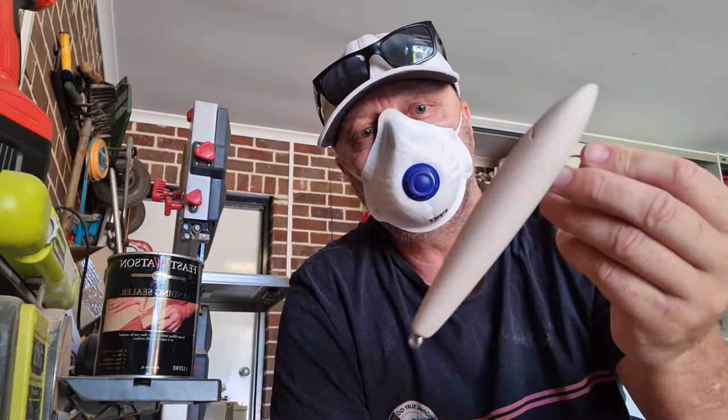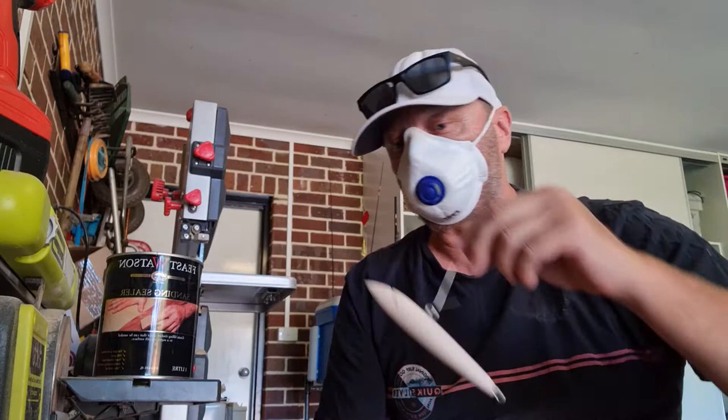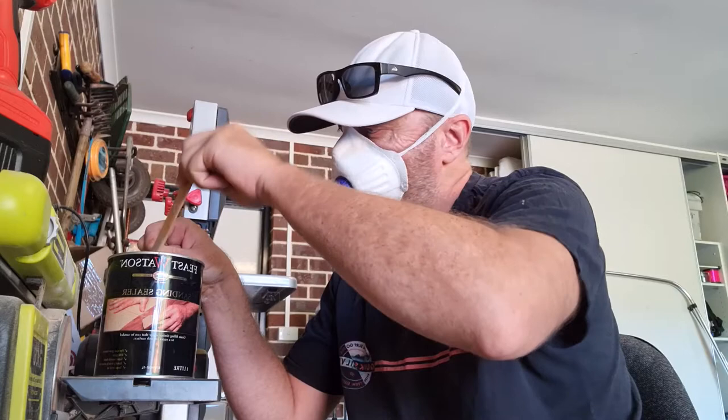At this stage the lure's all sanded and I've attached the hardware for the hook hangers. Now I'm going to seal the wood. I'm using a sanding sealer — I'll probably do at least two, maybe even three coats depending on the timber. Being balsa, it's quite porous so it might take a bit. I recommend wearing P2 masks when doing any of this type of work — the fumes and dust will get right into your lungs. I've given it a stir and dropped it right in for the first coat.